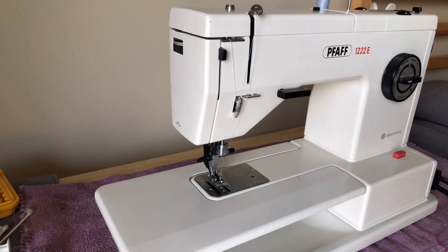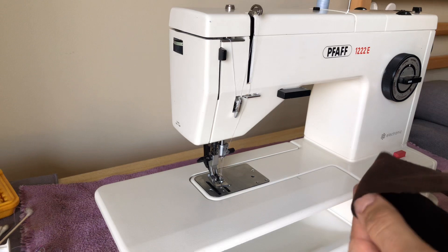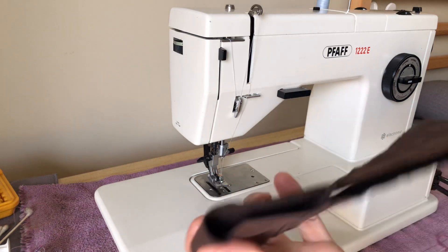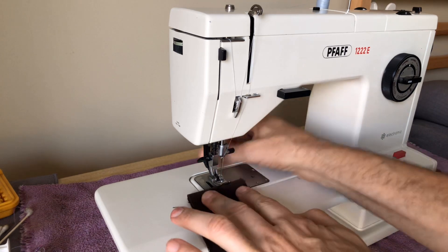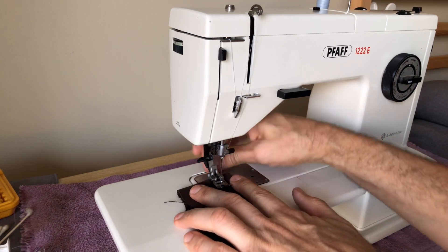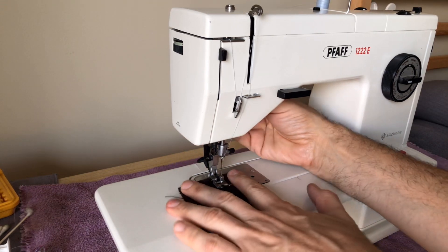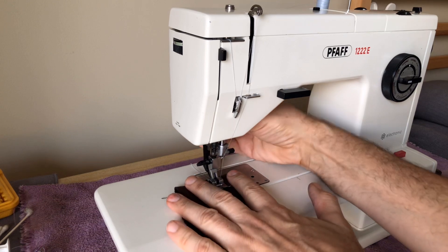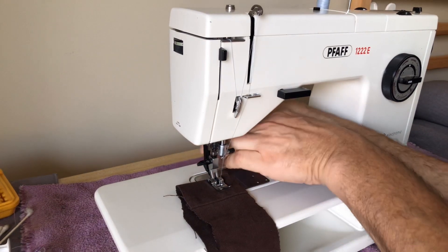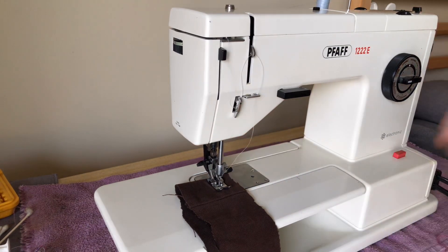Here's our fabric sample — this brown, medium-weight, fairly dense cotton. I'm going to use that as my sample fabric. We're going to start with a straight stitch. I'm going to hold onto my thread tails and get my stitch started.